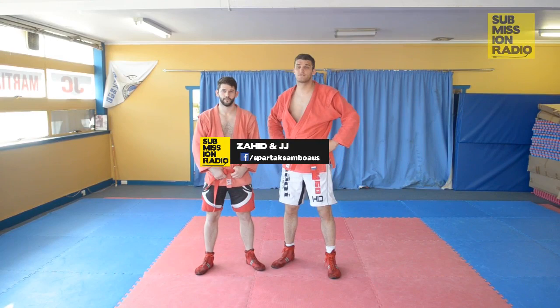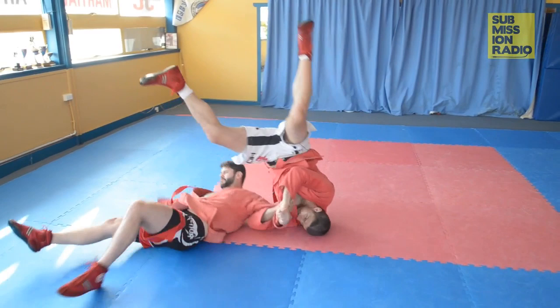Hi, I'm JJ, this is Zahid. We're doing Technique of the Week for Submission Radio. This is the waist lock defense into a kimura.